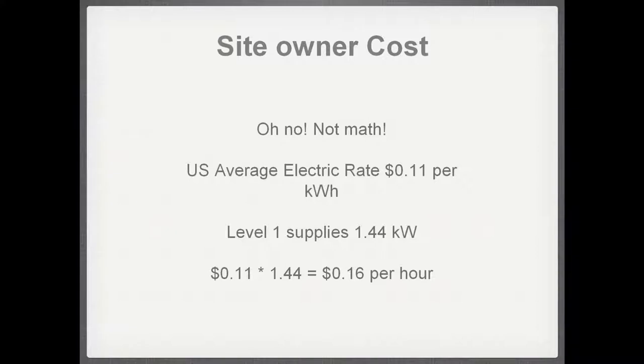What does Level 1 cost a site owner? If you're supplying Level 1 charging for employees or customers, the math is: 120 volts times 12 amps equals 1.44 kilowatts. At the national average of 11 cents per kilowatt-hour, that's about 16 cents per hour. So those overnight charges at B&Bs — about 10 hours — used around $1.60 worth of electricity. The cost of letting people charge is very small, especially if they're spending $100 or $200 to stay at your bed and breakfast. It's less than the cost of giving employees free soda.